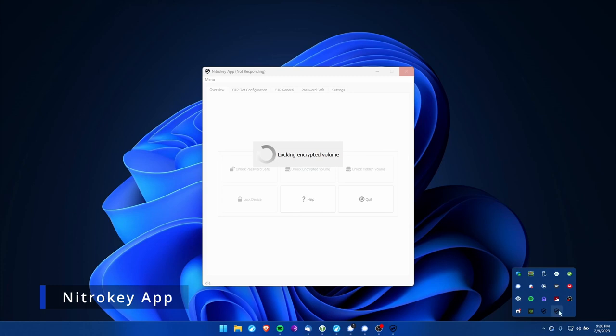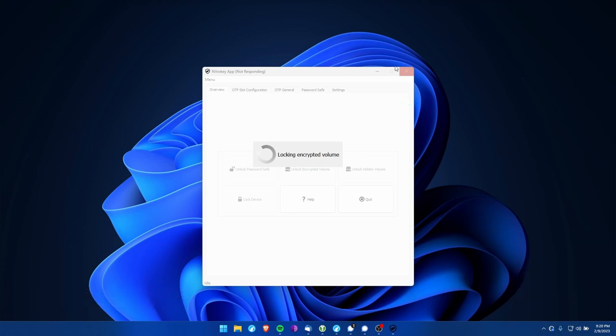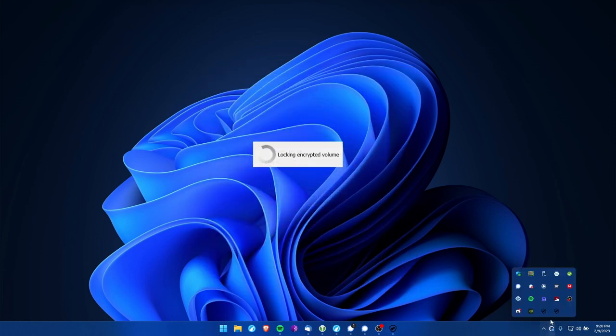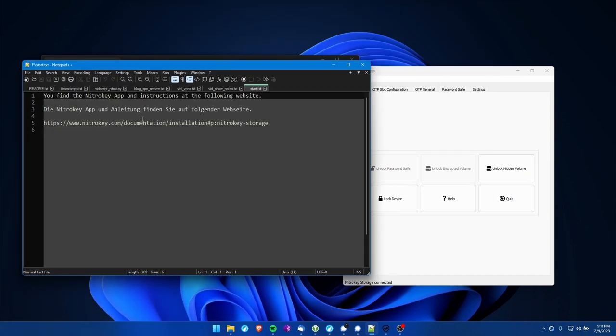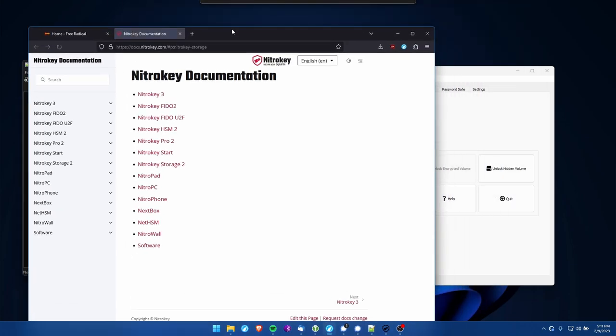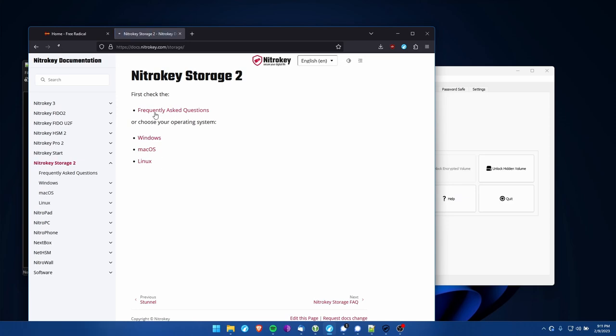The first thing I did was download the app, which is required for the Pro or Storage models. Now, the NitroKey itself was fine, but the app was kind of buggy — it hung a lot, froze or slowed down, and it's not very intuitive. I wasn't sure what a lot of things did until I started digging around. One thing I should have realized: if you open the storage in the file explorer first, there's documentation in there that helps a lot. If you get a Storage or Pro model, open the device in the file explorer first to access the documentation.